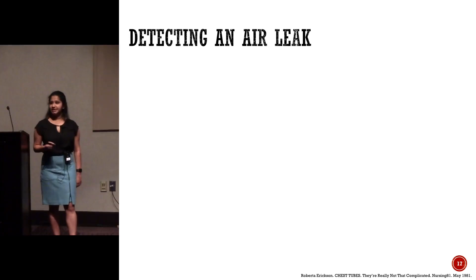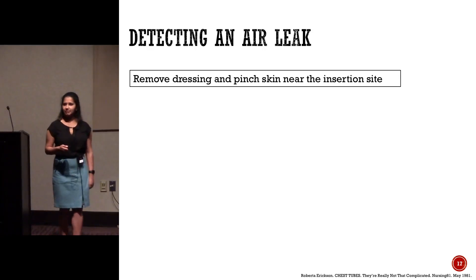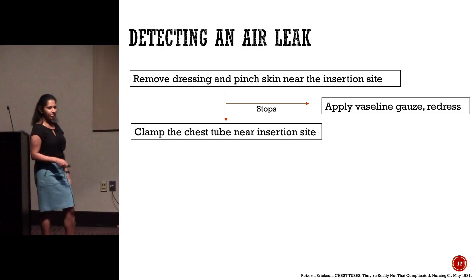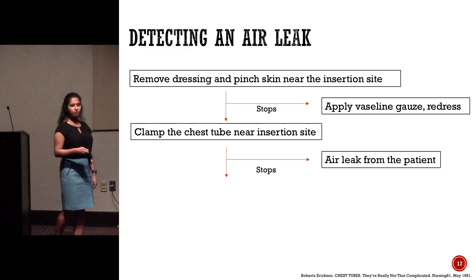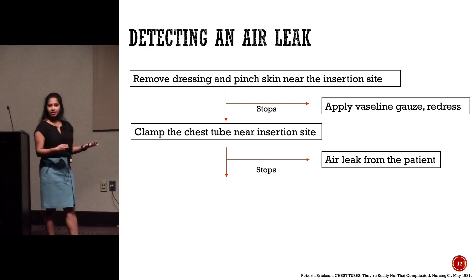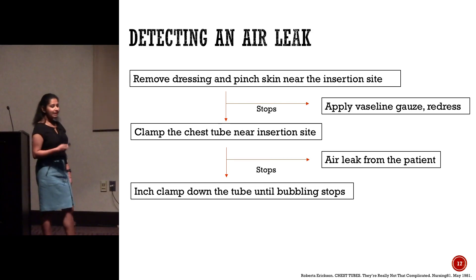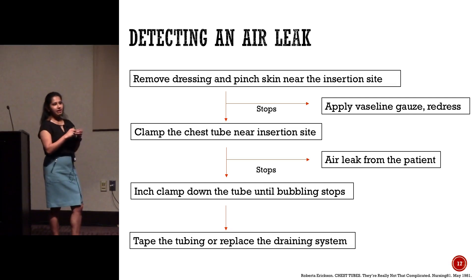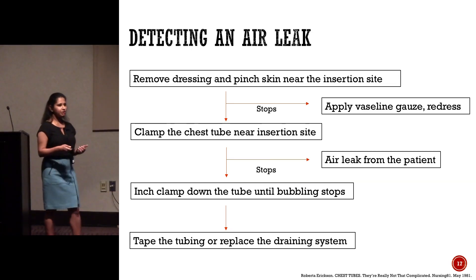Now that we've identified an air leak, how do we find the source? The easiest way is to remove the dressing and pinch the skin around the insertion site. If that stops the bubbling, apply some Vaseline gauze and redress the area. If not, clamp the chest tube near the insertion site — if that stops the bubbling, the leak is coming from the patient, either a bronchopleural fistula or the lung just needs more time on suction. You can also inch down the tube, clamping as you go until the air leak stops, then tape and redress, or replace the box if there's a crack in the drainage system.